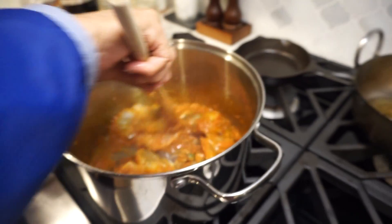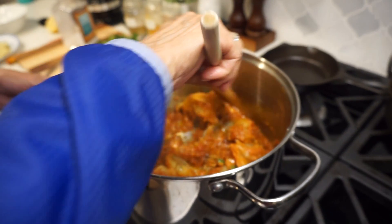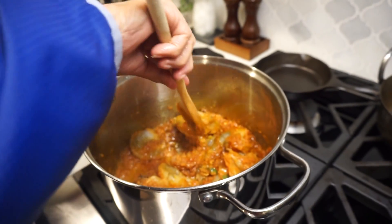How long do you normally cook it? I'll just keep track of the time right now, because if they are still frozen it'll take a bit longer.